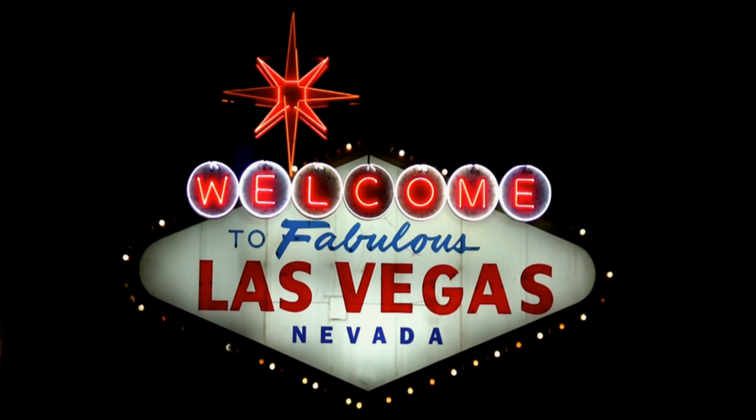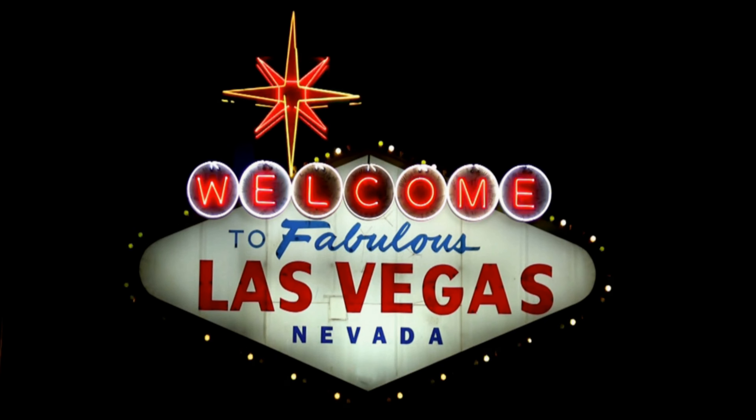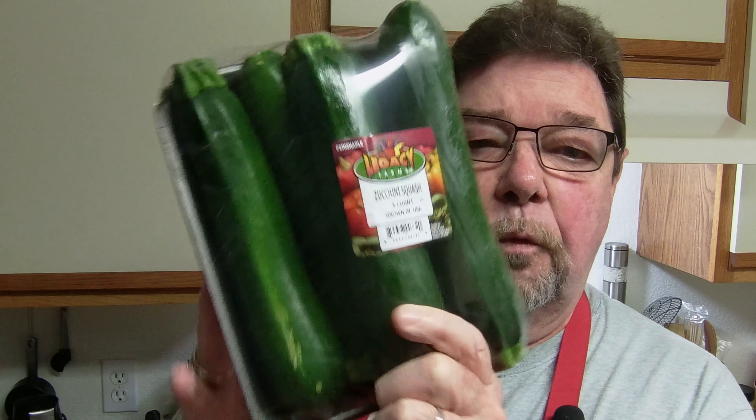Live from Las Vegas, Nevada, it's Keto Cooking. Welcome back, I'm Tom the Keto Cook. Today we're going to be making zucchini. I'm going to be doing it a couple different ways. Stick around and I'll show you exactly what I'm doing.